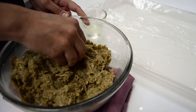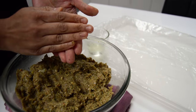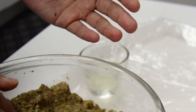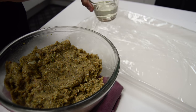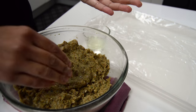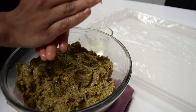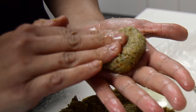The mixture is all done and now we're ready to roll them. You can roll them into round balls, or you might want to make them into a patty shape and flatten them — it's up to you. I'm just going to dip my hands into some oil here, as it helps mold them into a nice smooth shape. I'm just going to take some, roll it, and then flatten it a little bit.